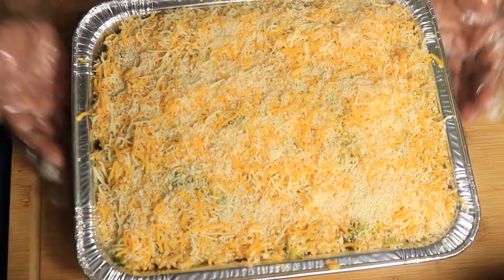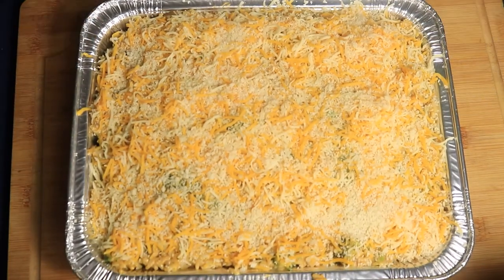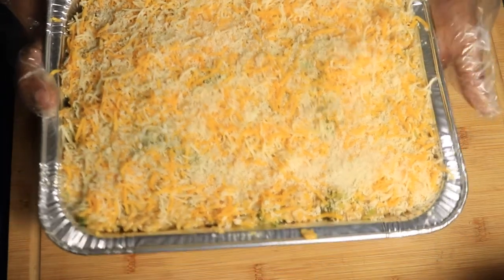I'm going to place my casserole in my preheated oven uncovered for about 30 minutes, or until the top layer of shredded cheese has melted.